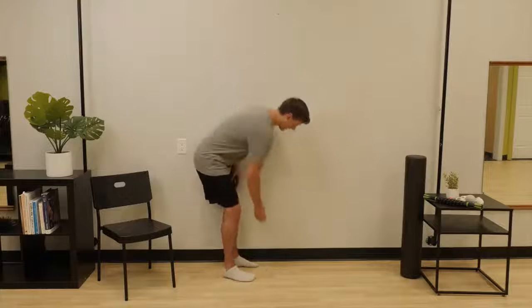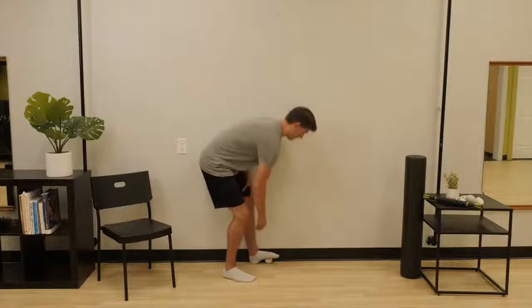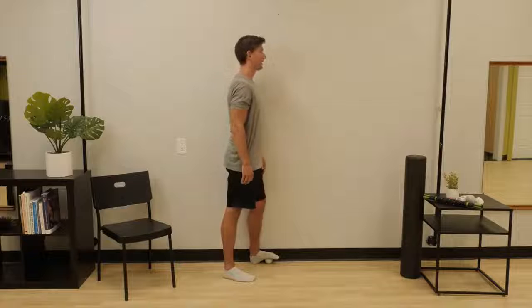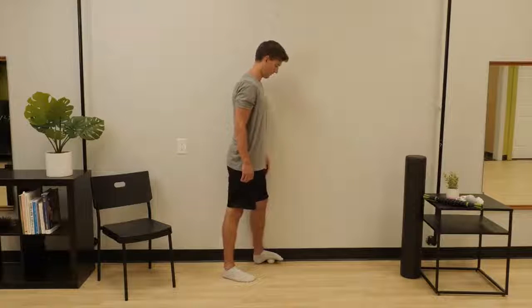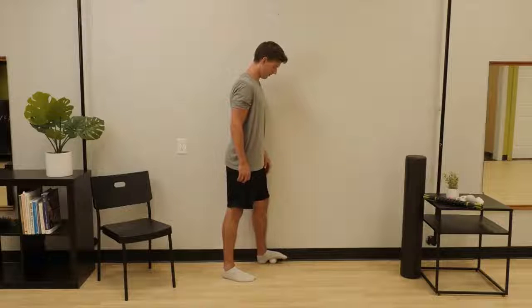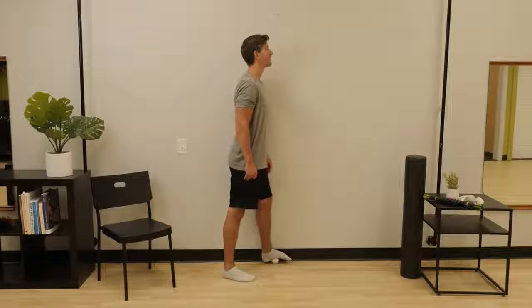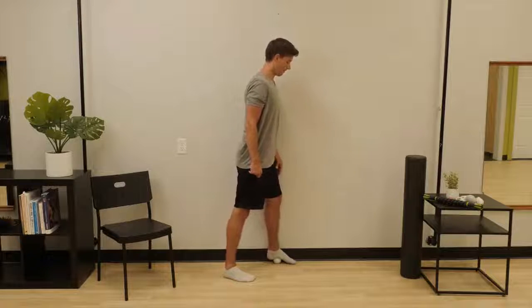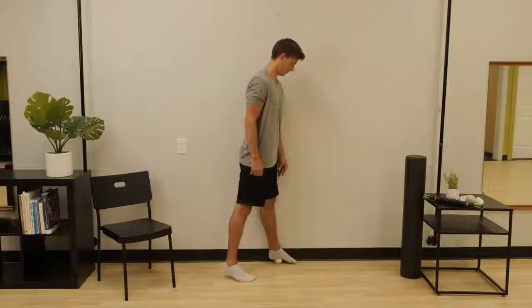We're going to begin our work with a lacrosse ball right next to the wall. Place your foot beside the wall and start with the lacrosse ball near the front of the foot, or the ball of the foot. Slowly press your foot over the ball, moving the ball towards the heel. Once you reach the heel, continue your pressure directly into the tissue connecting to the heel. As you stand still with pressure, pull the toes up,